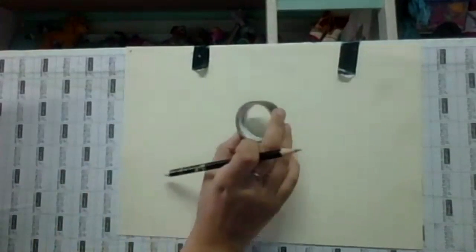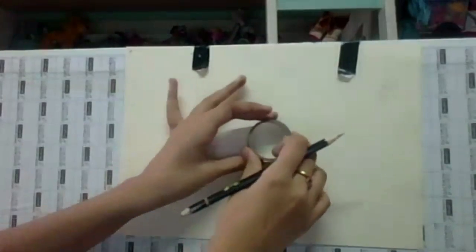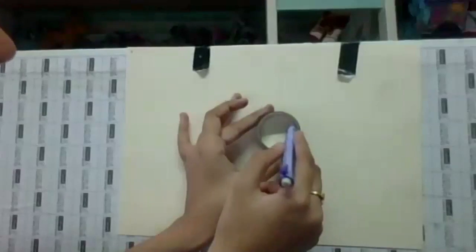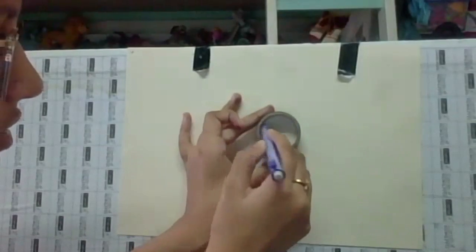Today we're going to make an eye. First, what you're going to do is take your circle and put it in the middle of the paper. Use your lightest shade — with a mechanical pencil, the lightest shade would be HB. We're just going to go around the center.